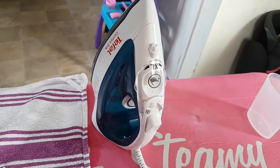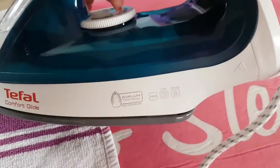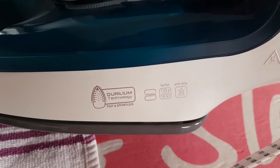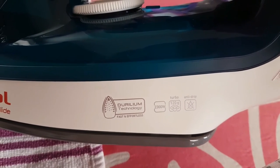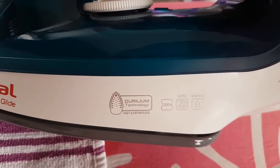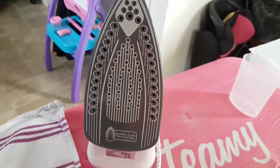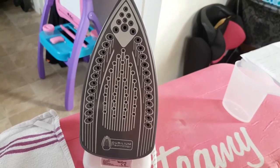The iron is 2300 watts, it's got a steam turbo of 120 grams per minute, it's anti-drip, and it's got durilium technology on the soleplate which I assume makes ironing much easier — and it does.